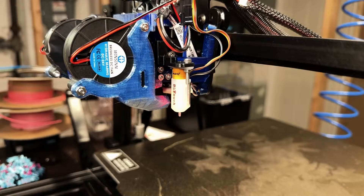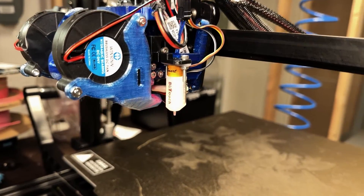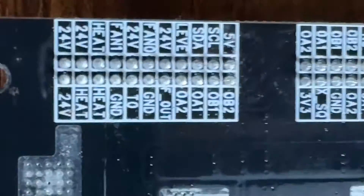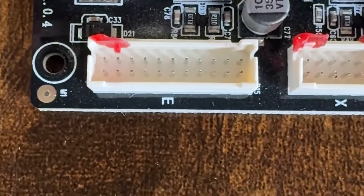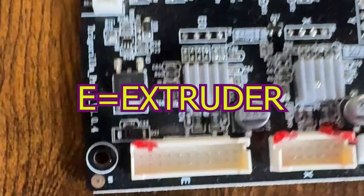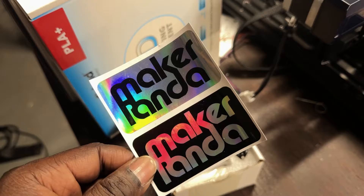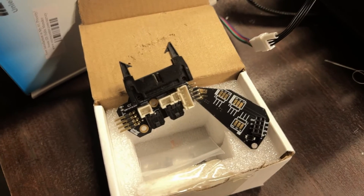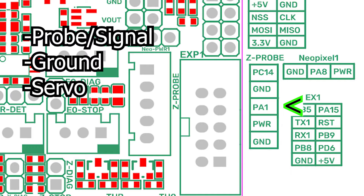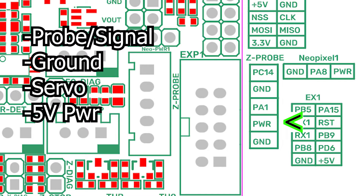The most difficult part to figure out is how to wire the BL Touch. If you turn over the original Tri-Gorilla board, the hot-end PCB is connected to the E connection. My guess is the original plan was to go for a direct extruder, because the E obviously stands for extruder, and there are pins for a stepper motor. Nevertheless, you will have to update your hot-end PCB to a Stealthburner by Maker Panda. The wire connections for the BL Touch go as follows: probe or signal, ground, servo, 5 volts power, and ground.